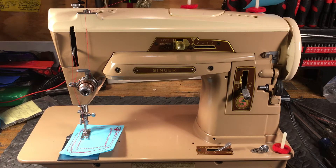Hello again everyone, this is Randy your Sewing Machine Man. What we have today is a beautiful little Singer 403A. A customer brought it to me because it was locked up and she wanted to get it serviced. She said this was the machine her mom taught her how to sew on.